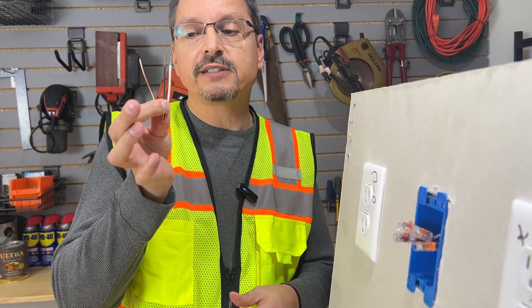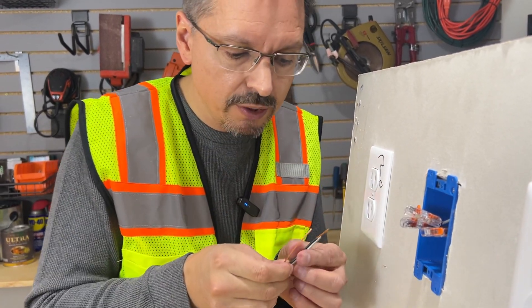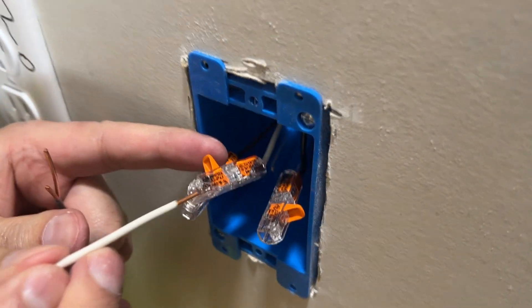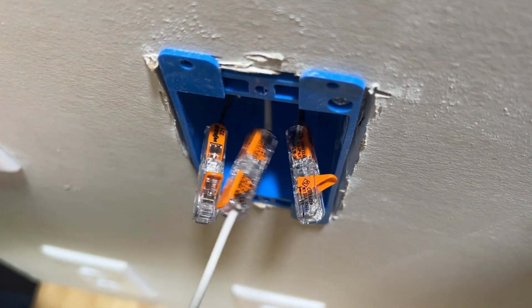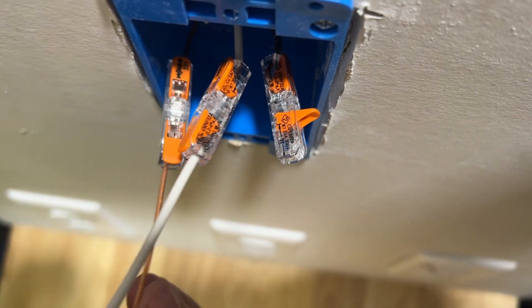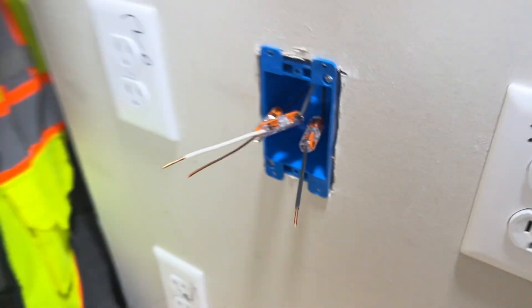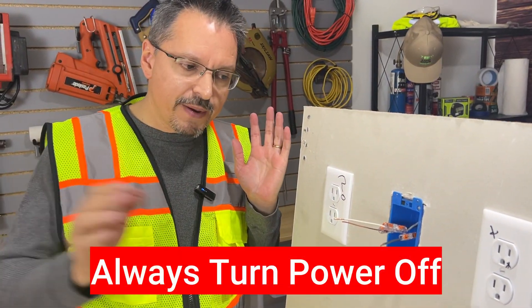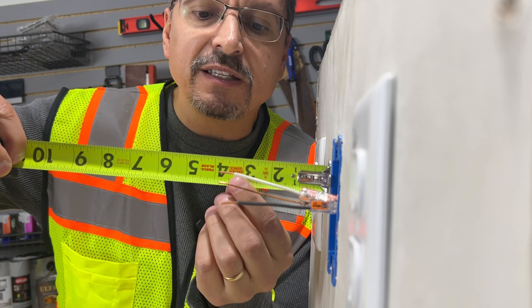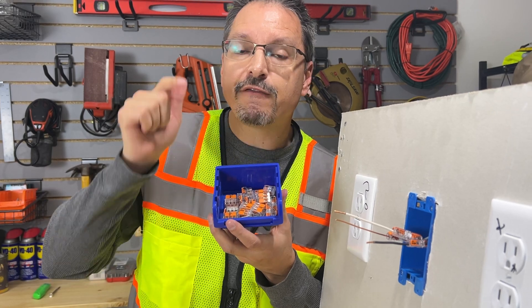Now with our three wire extenders at three inches ready to go — yours may be longer or shorter depending on your unique situation — we're going to color match: black to black, white to white, and ground to ground. Drop it into the WAGO connector and snap it in place. It literally locks in. It could not be easier. And then the ground, and the black hot wire. With our wire extenders in place, we can see it does exceed three inches in front of the box, so we are meeting code. WAGO connectors are UL listed for safety.